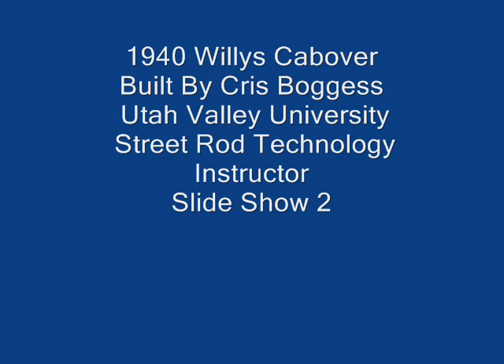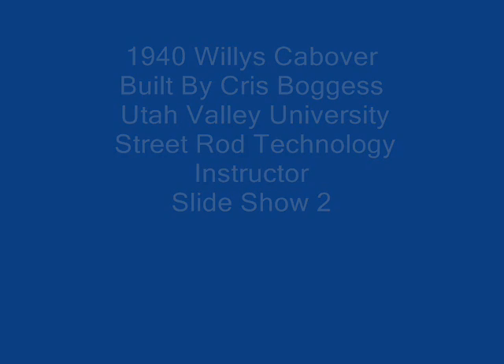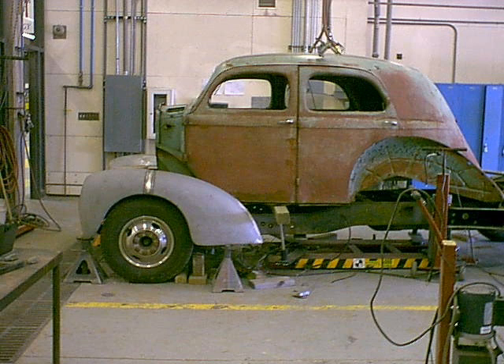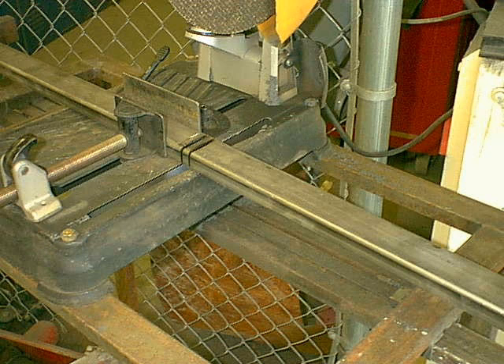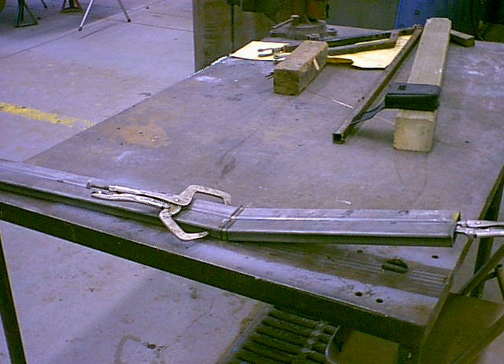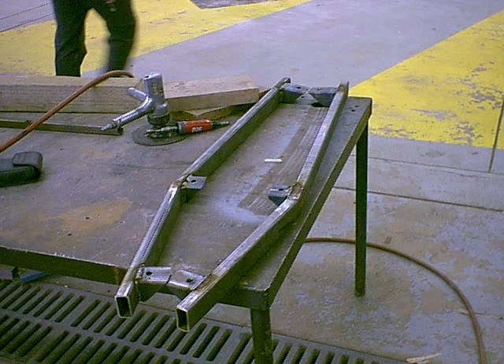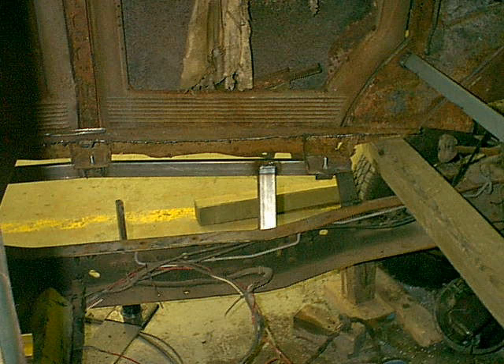We're back again. I'll show you another picture of the back end of the truck as I'm getting it built. This is where I left off before — we had the body all mocked up. What I'm doing now is taking some one-by-three square tubing, eighth inch wall, and I'm going to build a subframe that will bolt to the bottom of the floor of the four-door sedan, then get welded to my frame to hold the body exactly where I want it.